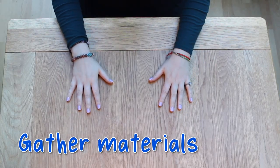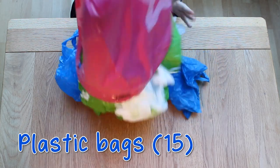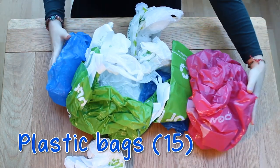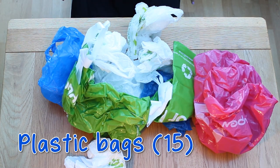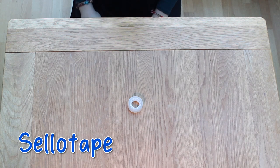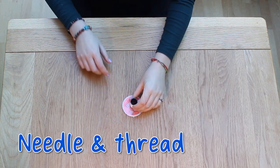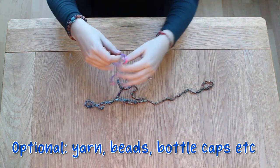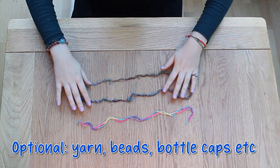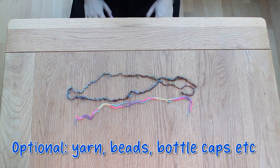Firstly, you'll need to gather all your materials. To make one jellyfish you'll need plenty of plastic bags — it's good to have about four different colours. I'm using blue, green, white, and pink. You'll also need tin foil, sellotape, scissors, needle and thread. And finally, if you want to add extra decoration to your jellyfish, you could use beads, bottle caps, stickers — here you can see I have some colourful yarn.